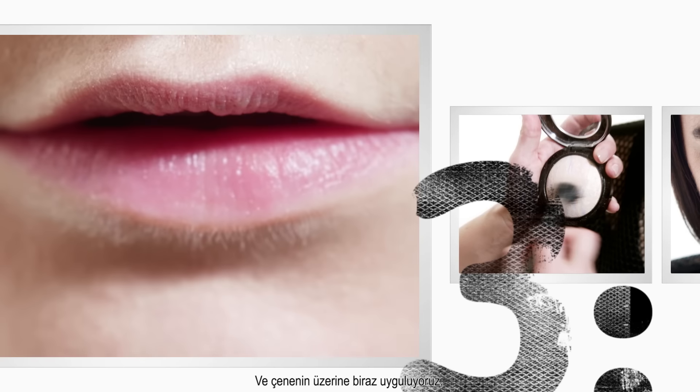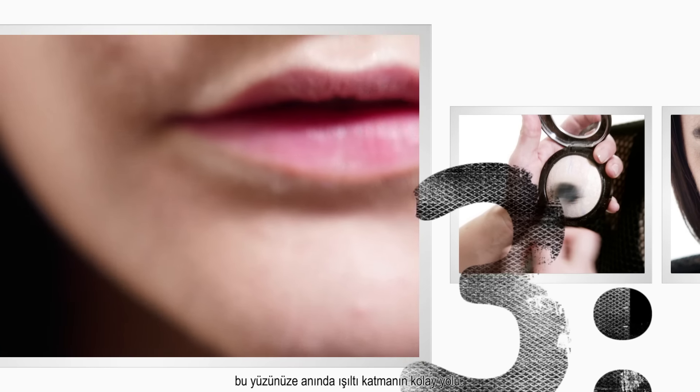Cupid's bow, a tiny bit on the top of the chin. And that's a quick way to add radiance to the face.